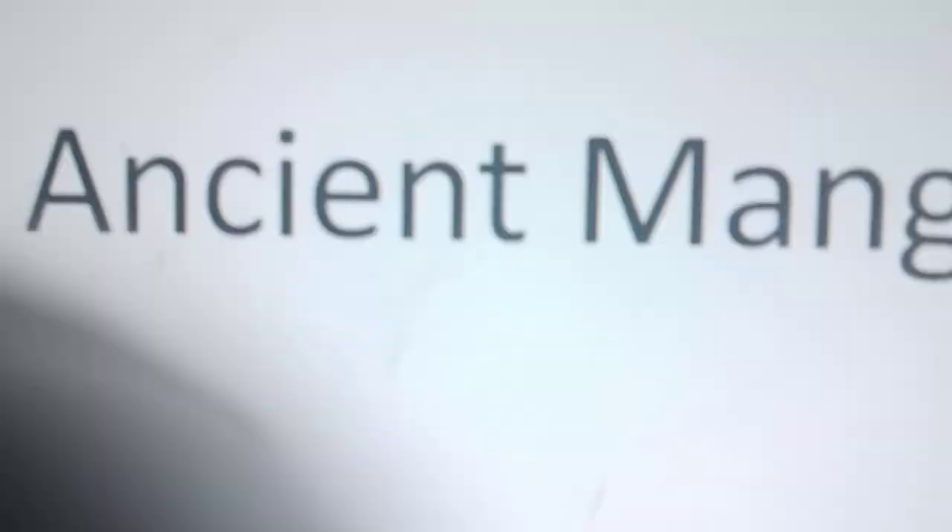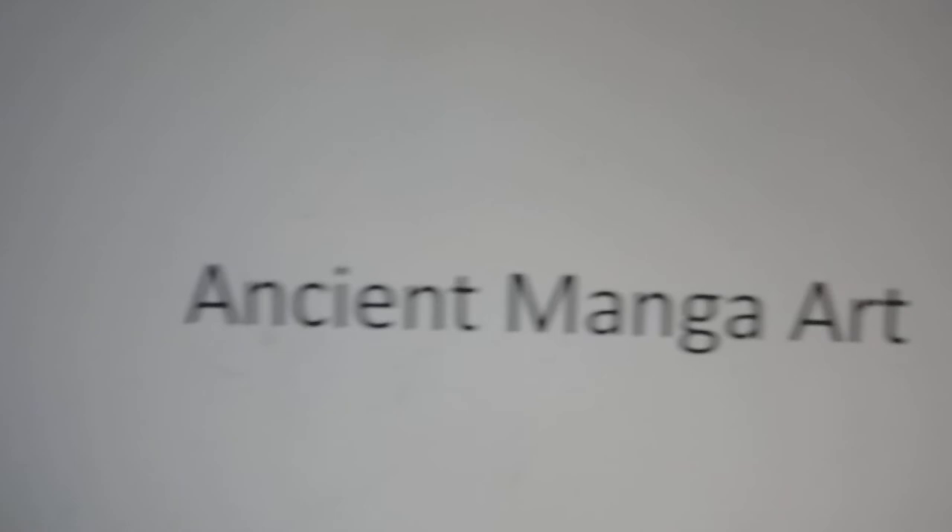Alrighty champs, so as some of you may know, I am an artist, and I do a few comics — like three or four at the same time. So, to be true to the name, I guess we're gonna be looking at some comic art. But it's from the east. Yup, ancient manga art, or as I like to call them, Japanese comics.